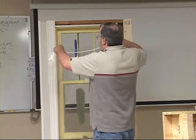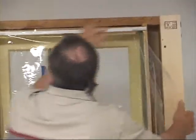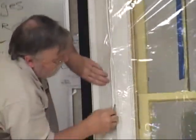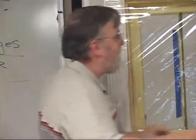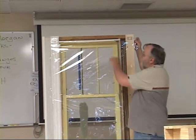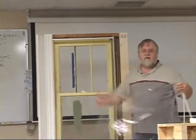The plastic is held in place with a spline that snaps into the track. Once you have the track up all around the window, you can make a nice tight air seal over it with a nice trapped airspace. It usually works better with two or three people.